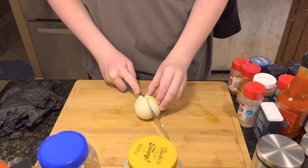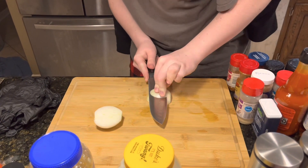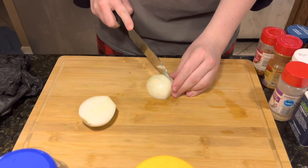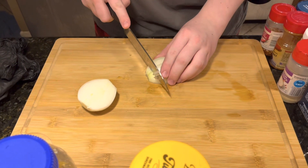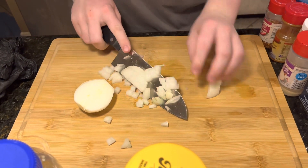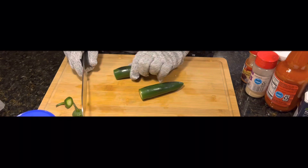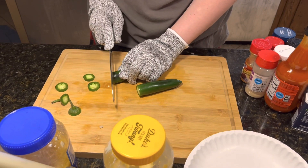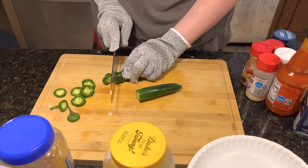First, we're dicing one onion. The first step is prepping all our veggies. I'm cutting up some jalapeños to go on top for our sandwiches. We already diced our whole yellow onion, and next we're going to do the lettuce and tomatoes.